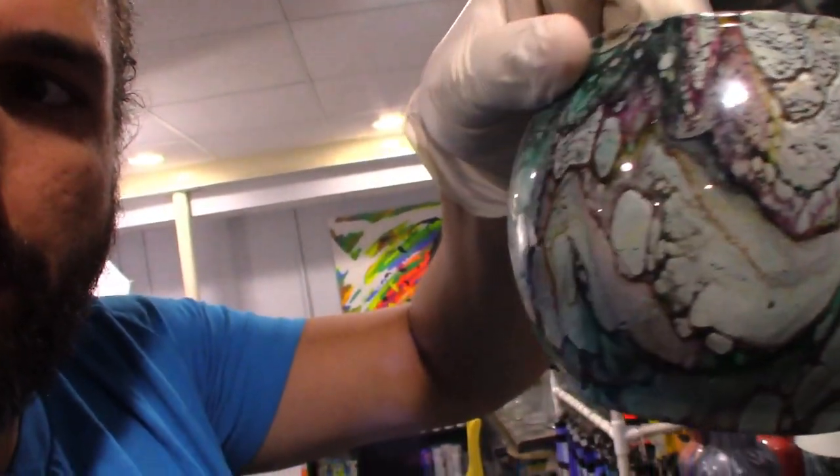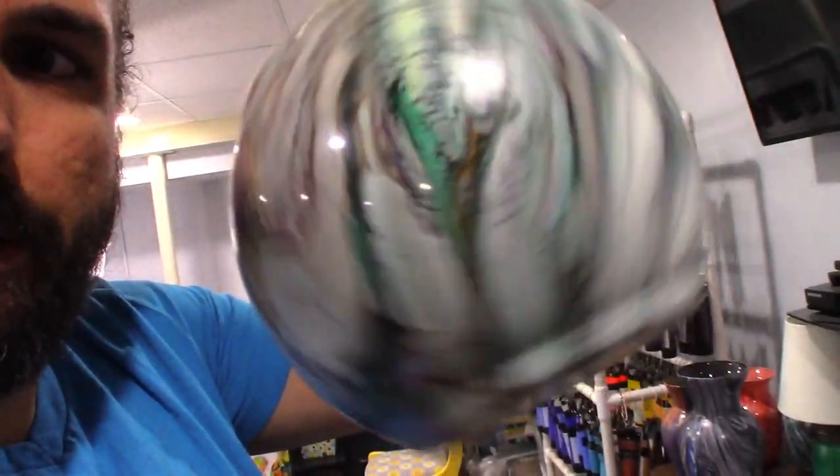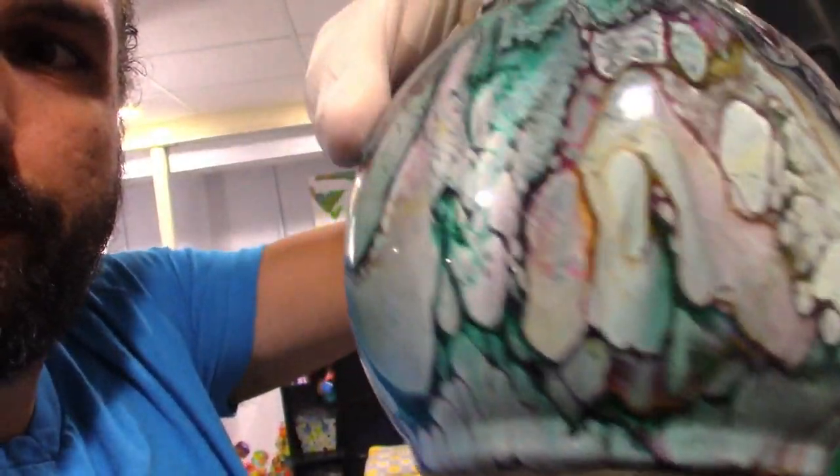Since we recently figured out how to get cells on these two canvases, we have this one vase that we did that actually surprisingly kept cells on it. We don't know what we did to make that work on this one — it looks really cool. Since we just recently figured out how to get cells consistently, I want to try to do it on a vase. I don't know if it's going to work. I feel like all the cells are just going to pull out, but I've got an old vase here.